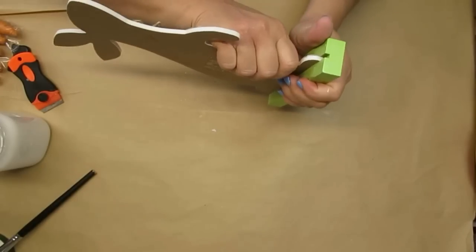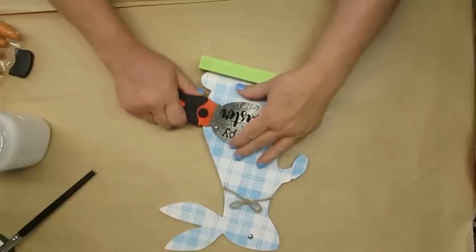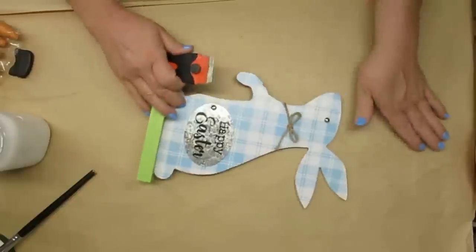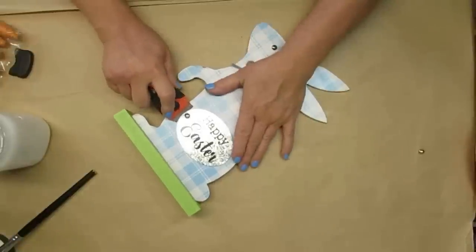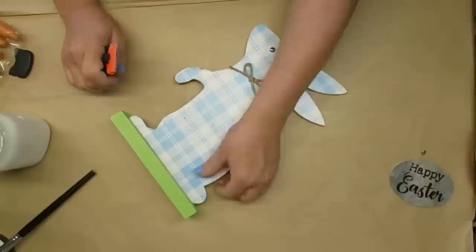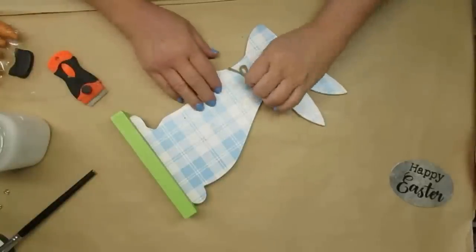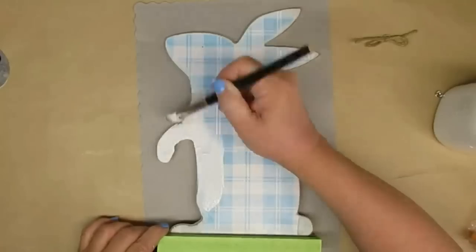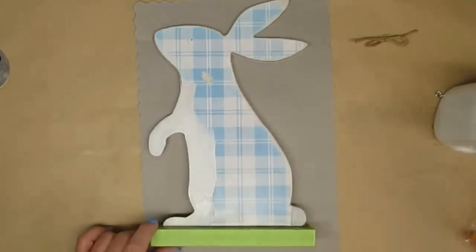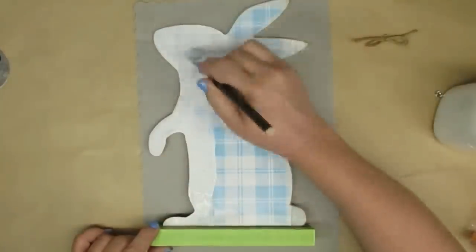My first project today is using this Dollarama sign that I got for $3.50. I'm going to pop off the little galvanized sign and the little eyes — they're just tacks — I won't be needing those. It's a little wonky so I'm going to firm it up with my hot glue gun. I'm also going to remove the bow and give it just a couple of coats of my DIY white chalk paint, focusing mostly around the edges of the rabbit.